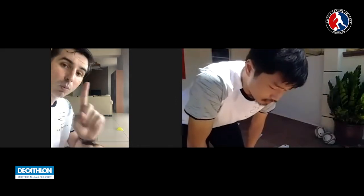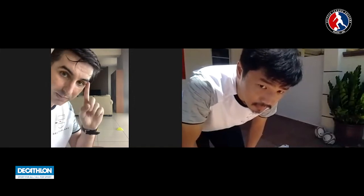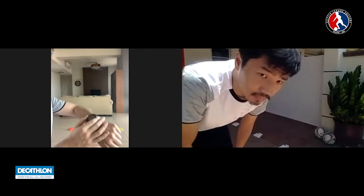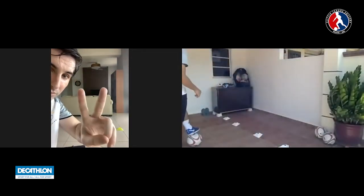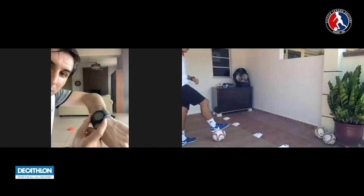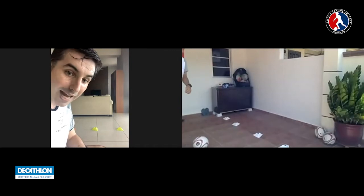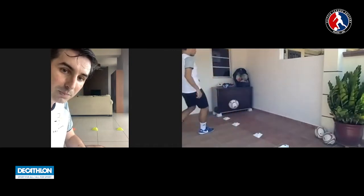I want you to focus. We're going to do this for one more minute. After you take your touch when the ball comes back off the wall, take a touch towards the gate, then get your eyes up and see the gate you're going to pass through. One more minute — try to beat the score you just got. Take the touch, eyes up, see the gate, and then pass back.